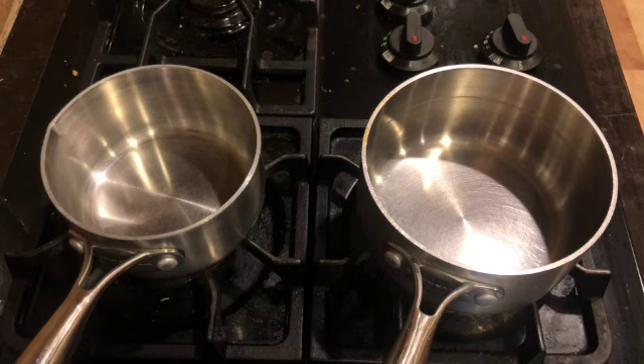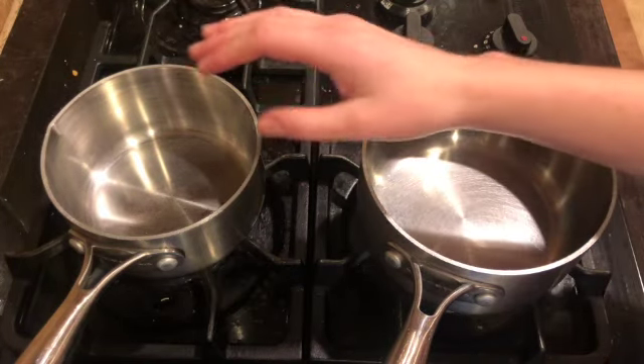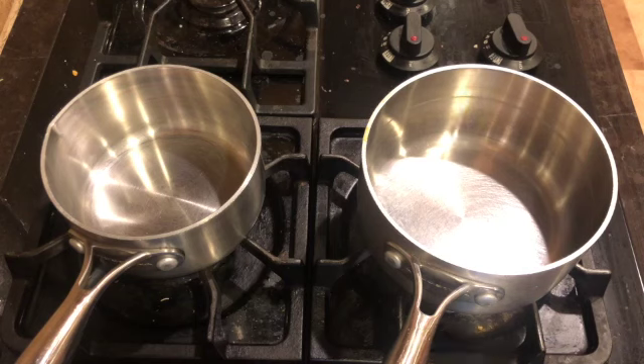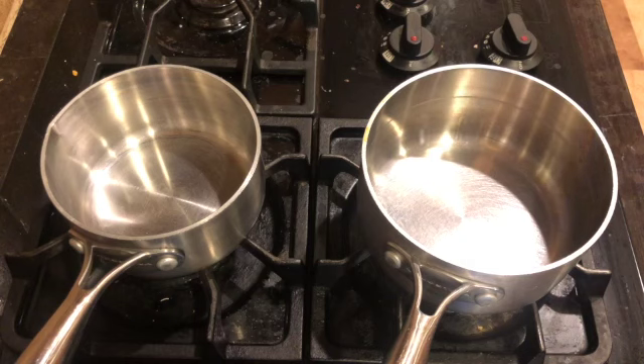At the stove, have ready your brown sugar, milk, molasses, corn syrup, and butter. I have a medium size saucepan and a small size saucepan. In the small saucepan on the left, we are going to add our milk and our brown sugar.